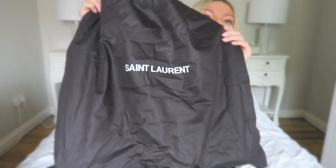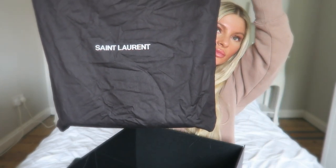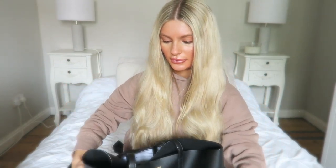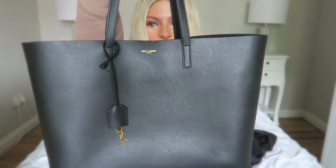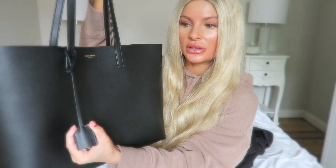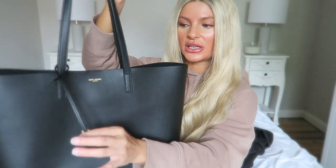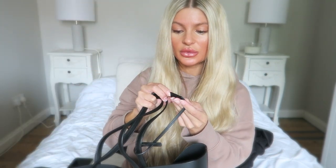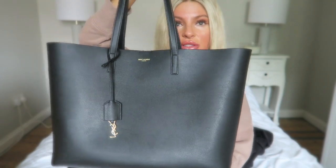If we pull it out, it comes in a really nice large dust bag — very nice. And then the bag itself looks like this, so this is the one I went for, obviously in black. You can keep the handle flat like so, or you can lift it up and it actually stays up. I was always under the impression I didn't know whether or not it would stay, but it does, so throughout the whole day it will just look like this.